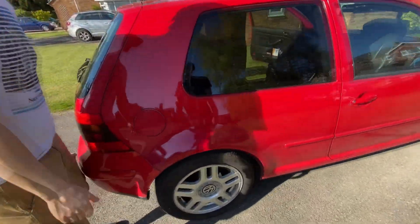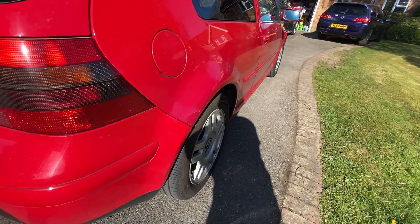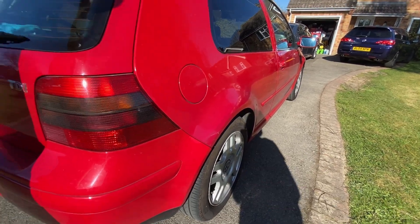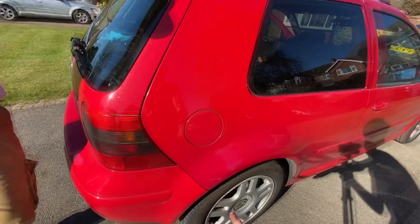Especially if we fix this paintwork here in the rear quarter — can you see? That's just the wrong colour. If you look closely, this is red and this is pink. I don't think it's faded either — I think it's just been resprayed a different shade. That is in the bin — literally in the bin.